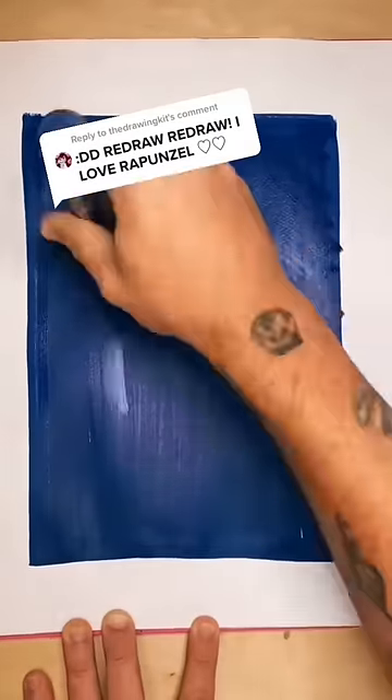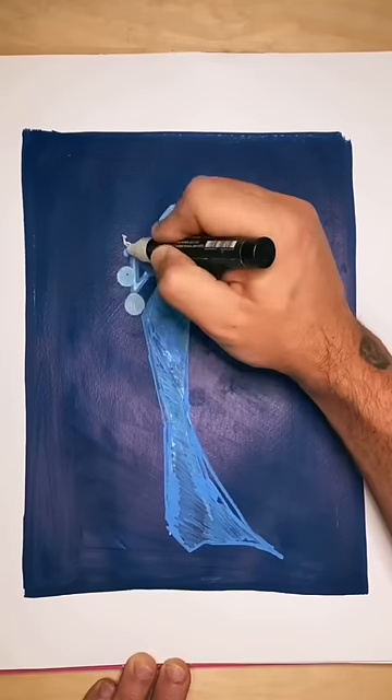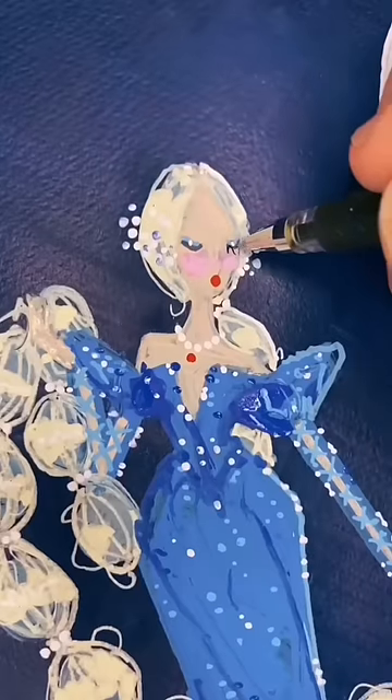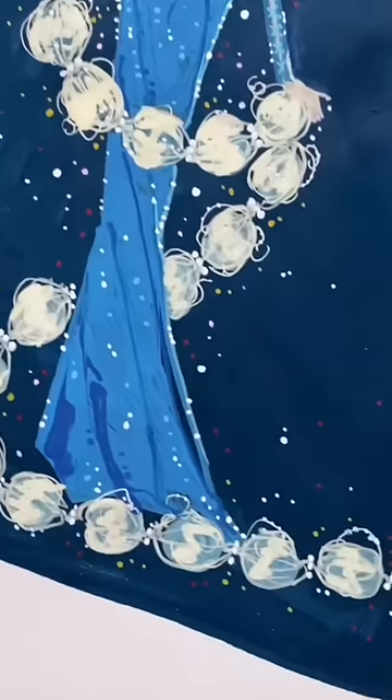A lot of you have asked to see me redraw the Rapunzel design that I did when I was 12. Okay, let's do it. I did my best to stay true to the original concept while still maintaining my current aesthetic. I kept the bubble braids, the lace-up sleeves, and her pretty pearl detailing. For comparison's sake, this is the original Rapunzel design, and here is the version that I did today.